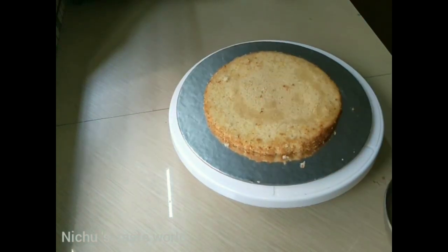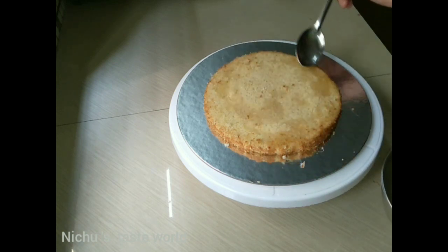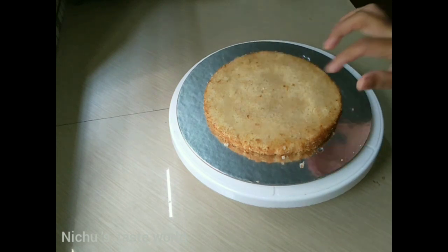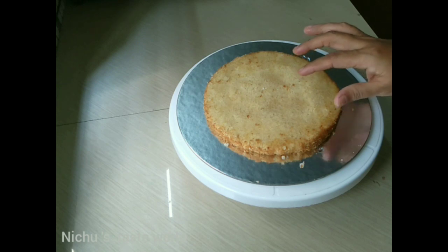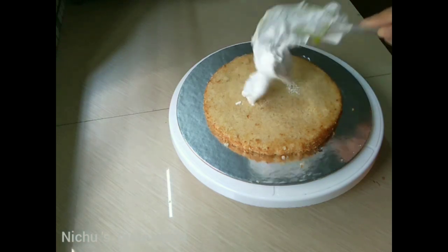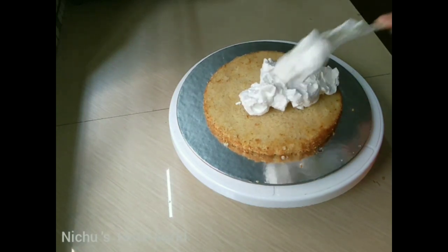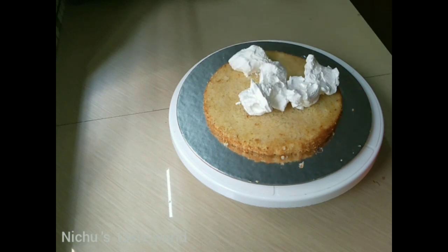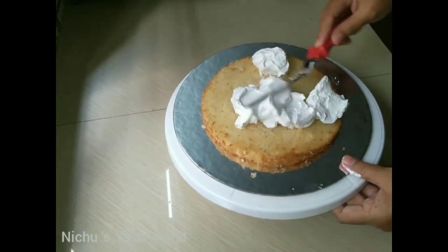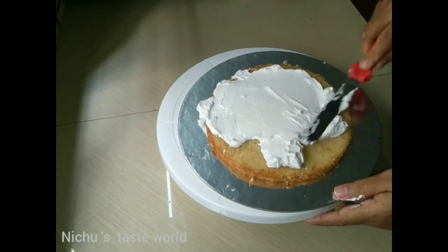We are going to add sugar syrup and then cut the sponge cake down to 2 layers of sponge cake.